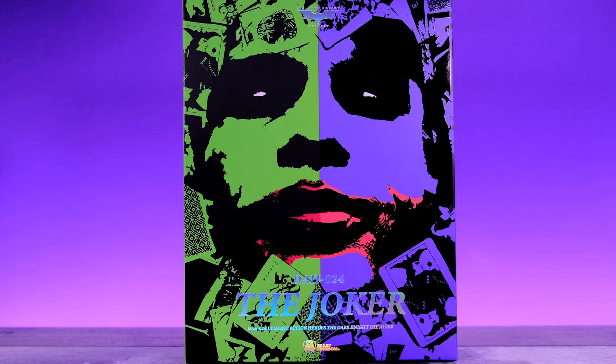Hey, what's up everybody, welcome back to Unparalleled Universe for another action figure review. Today we're taking a look at the brand new Dynamic Action Heroes Dark Knight Movie Joker by Beast Kingdom. A huge thank you to Beast Kingdom for sending this out — I was a big fan of the bank robber Joker they did, so I've been looking forward to this one.